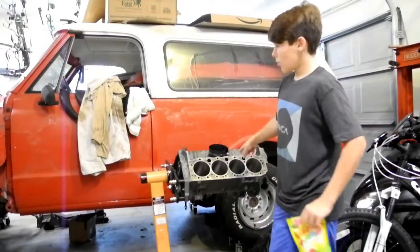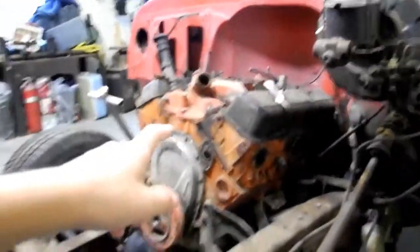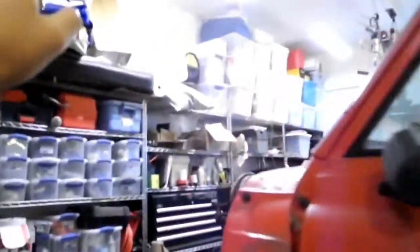The reason we're not going to be keeping this engine in is because it's a two-bolt. For all you people that don't know what that is, I'm going to show you right here. See how there's four bolts right there — one, two, three, four. On this engine, it only has two.